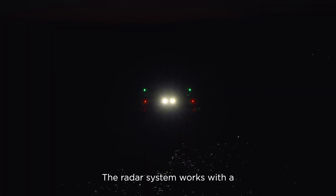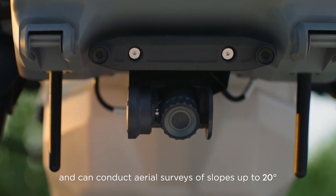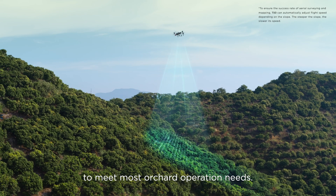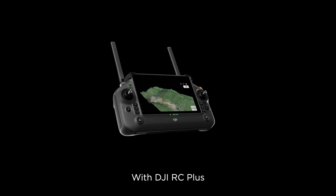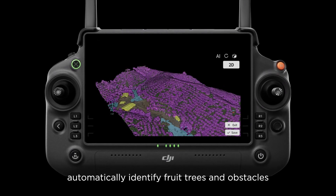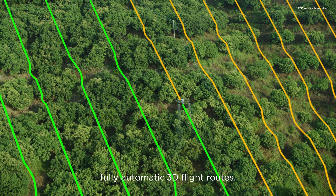The radar system works with a high-resolution FPV gimbal camera and can conduct aerial surveys of slopes up to 20 degrees to meet most orchard operation needs. With DJI RC Plus and its real-time mapping capabilities, automatically identify fruit trees and obstacles to generate accurate, fully automatic 3D flight routes.